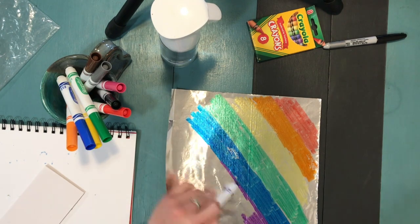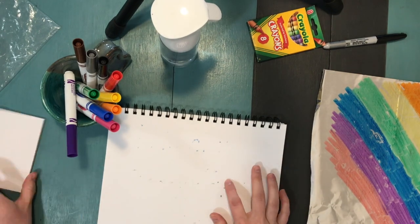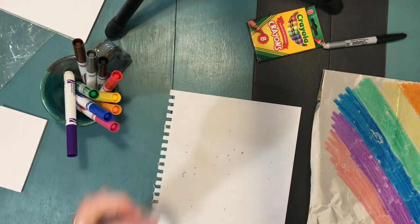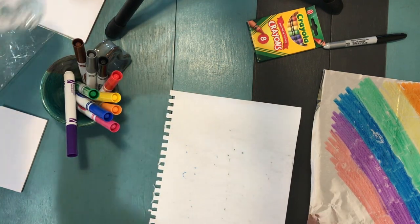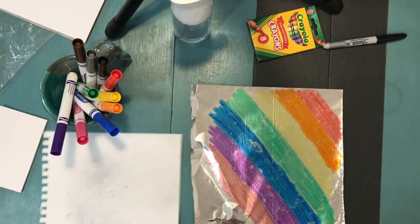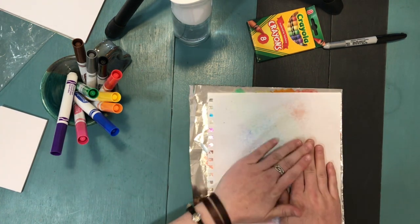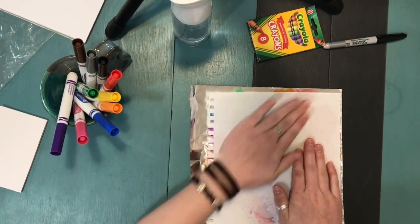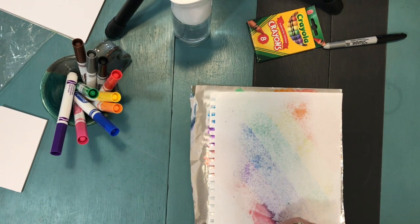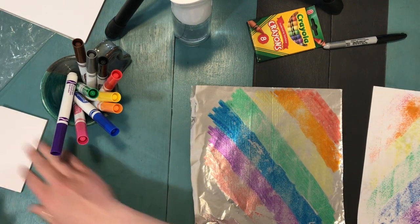Try to fill up your whole piece of aluminum foil so you can see what works best as you start your printing process. After you've colored it all in, grab some paper — it's fine if it has some marks, this is just practice. Get it wet with your spray bottle, trying to get it evenly wet. Press your paper on top of the aluminum foil and gently rub across the back so the paper touches everywhere and picks up that marker. Then peel it off — voila, your first print is done!